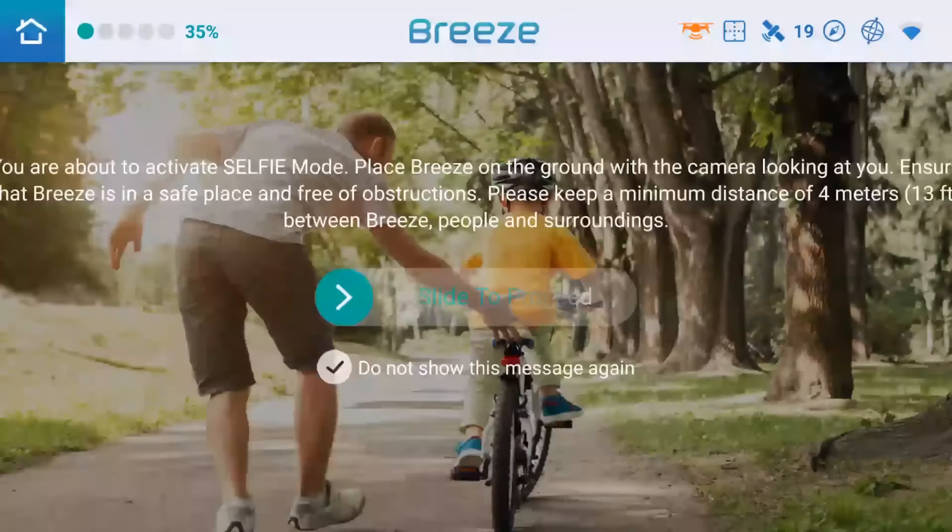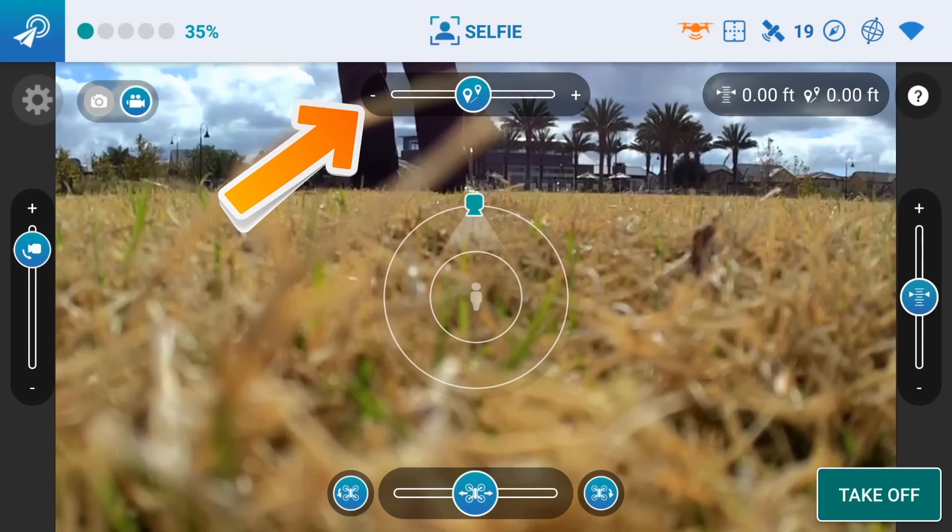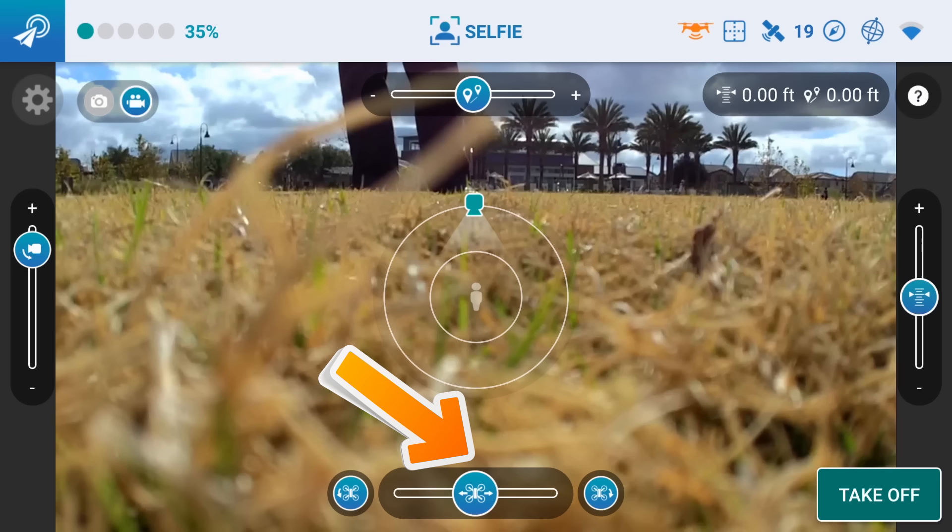So let's go to the selfie mode. There's a set of buttons here - there's a slider at the top that sets your distance from the current location, the one on the right sets your height, and then you have three buttons on the bottom. There's a slider in the middle that will cause the Breeze to orbit around the spot it took off from, and then the bottom left and right buttons will do a yaw if you want to line up your image. So we'll go ahead and test those out.